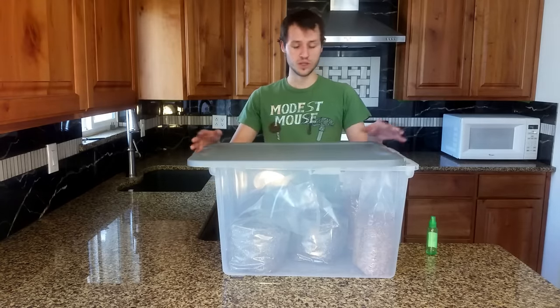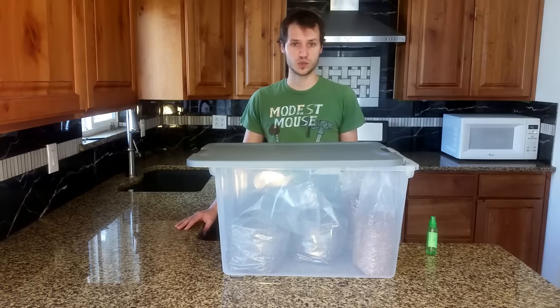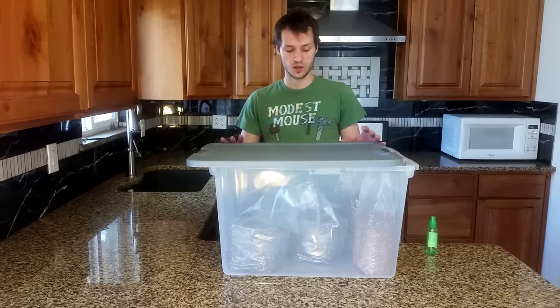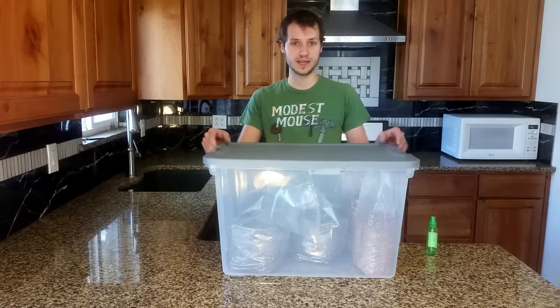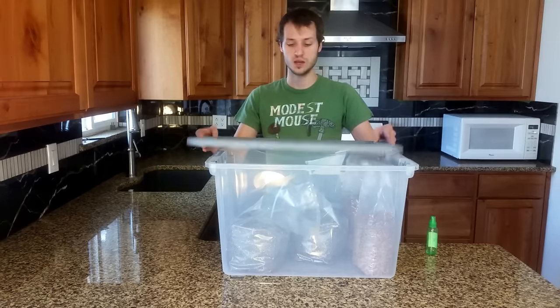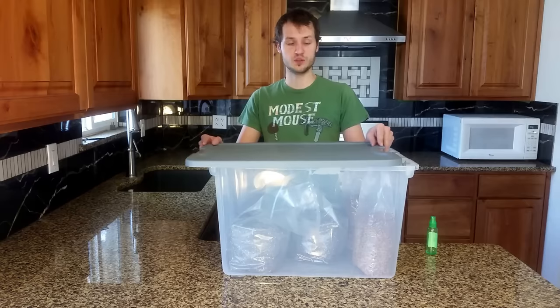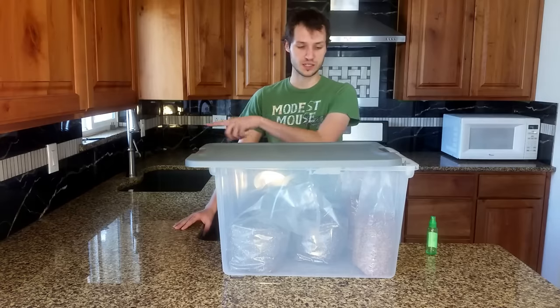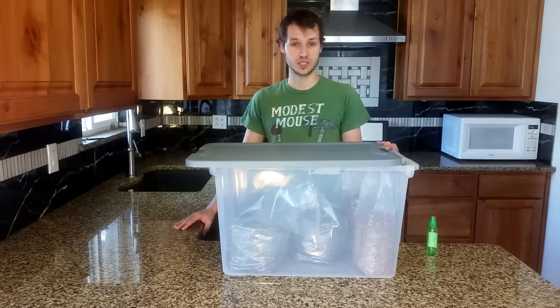Once you've cracked the lid, misted it, and exposed it to light, that'll put it into fruiting conditions and you should start to see mushrooms within one to two weeks. You will have to mist it daily, and it is recommended that you close it at nighttime. Cracking the lid and moving it sideways provides enough air ventilation and humidity that you don't need to worry about it other than misting it a few times a day.